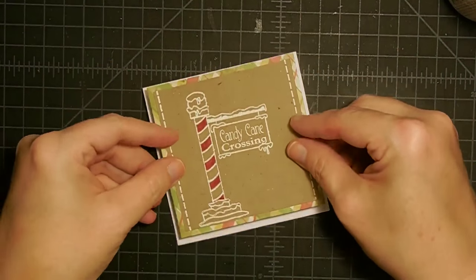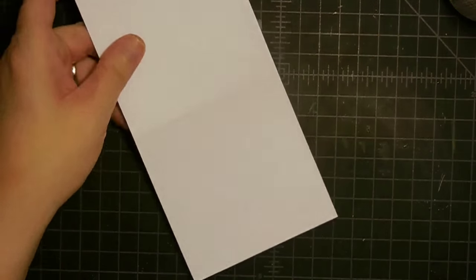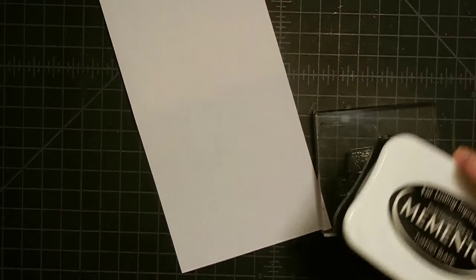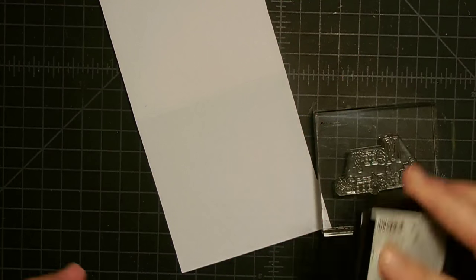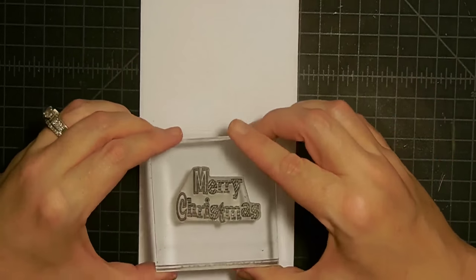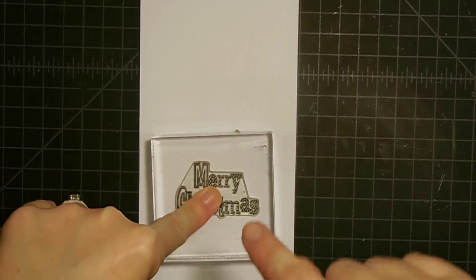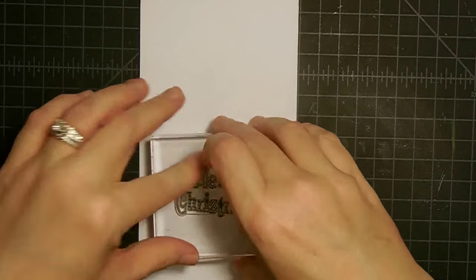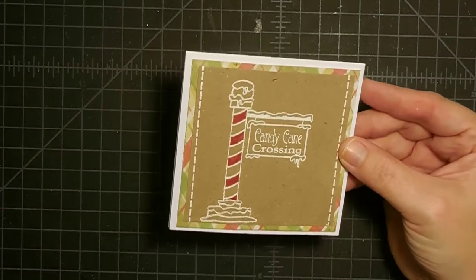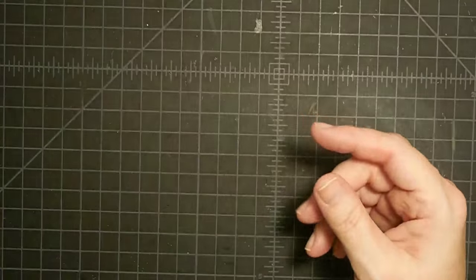That one is ready to assemble. Let's put it together — bring over a card base and stick this down. Now I want to stamp on the inside. This is a 'Merry Christmas' sentiment from my stamp set called Santa Stuck. I'll use Memento Tuxedo Black ink, ink that up, and put it on the inside. Anytime you have a wide or large stamp, press in the center — sometimes you'll get a highlighted area in the middle where you missed it. There's 'Merry Christmas.' So we have two done — the ugly sweater and this one.